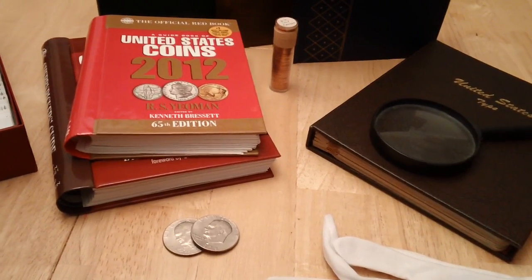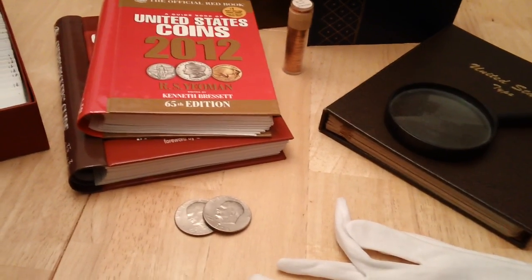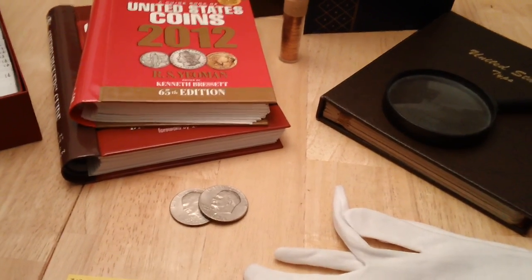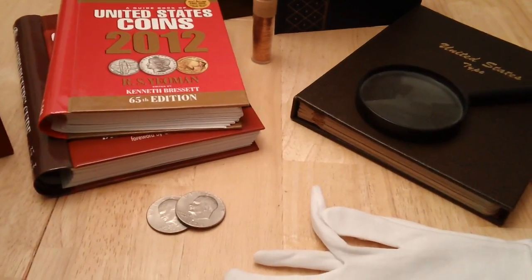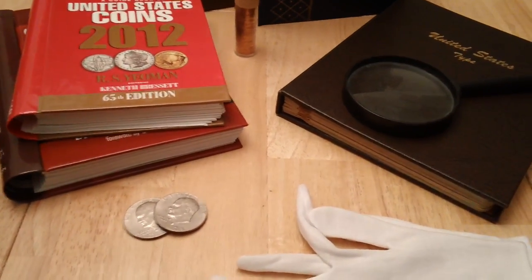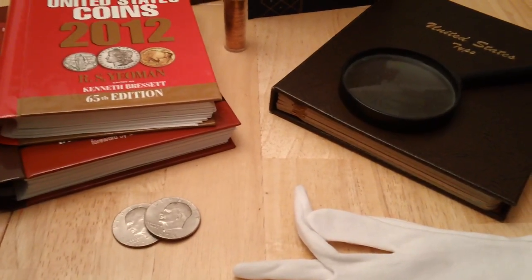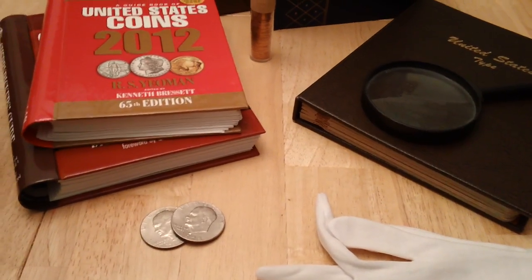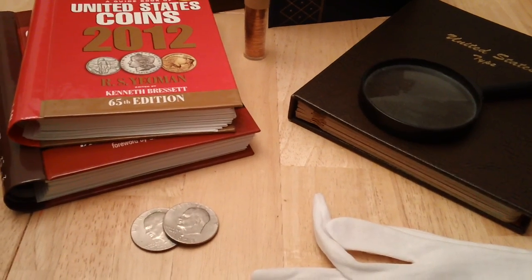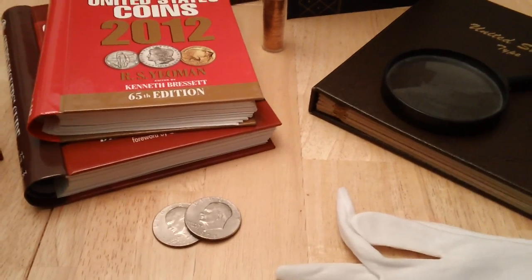They just don't know a lot about the hobby and feel like they need to consult with someone — how do I care for my coins, how do I handle them, how much are they worth? For all the newbies out there, this video is going to help you out a lot. I'm kind of your armchair collector — I do a lot of bullion more so than numismatic collectible coins.